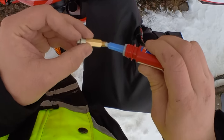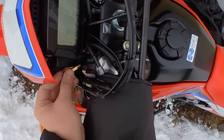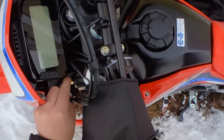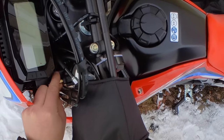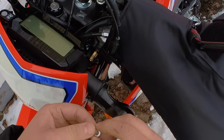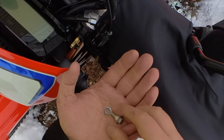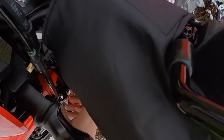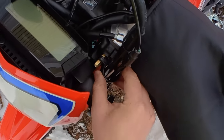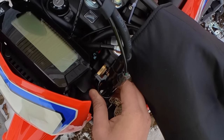Always put a little bit of Loctite on the threads. And on the other side, with a bolt, you have to use a small washer like this. Otherwise, you will end up in a situation where this mount will just go over this extension that you put in.